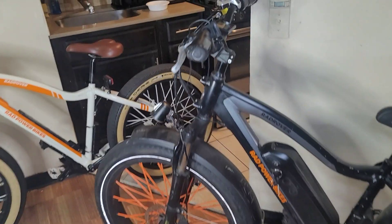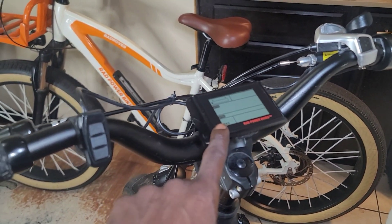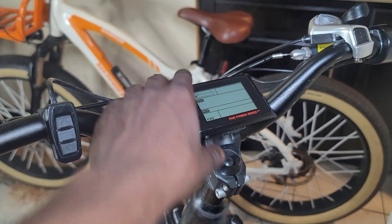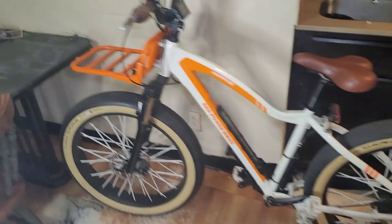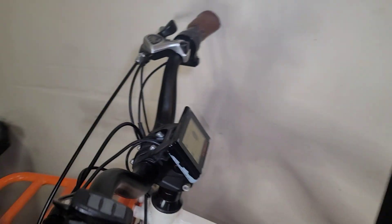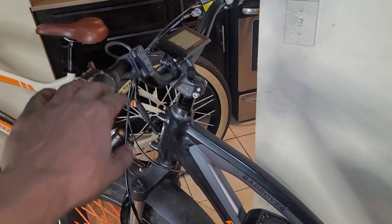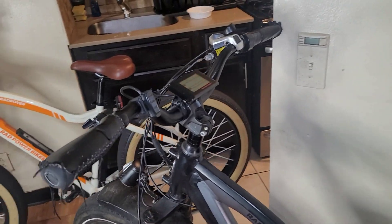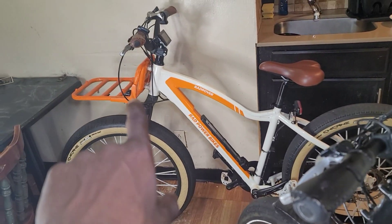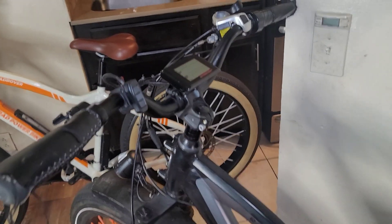I believe it's the display that's causing the bike not to power on — I think the whole display is busted. I have my old Rad Rover here; the display is banged up but it works. I'm going to swap this display over to see if the bike powers on. If it works, that confirms it's a bad display — so let's get right into that right now.